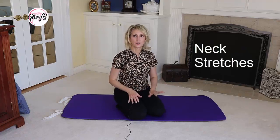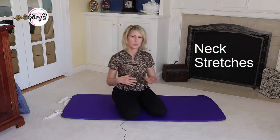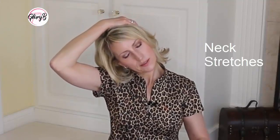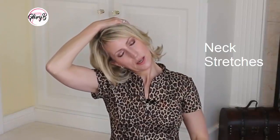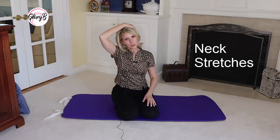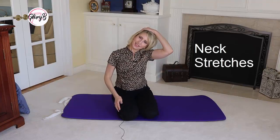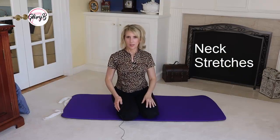Next are neck stretches. I normally do these at the gym while I'm on a particular machine and I'm in between sets. The first is just to take your head and gently pull your neck to the side so that you're feeling the stretch on one side of your neck. I like to hold it for about 15 seconds and then gently release. I might even shake my head a little bit. Then do the other side, hold for 15, and then shake it out.